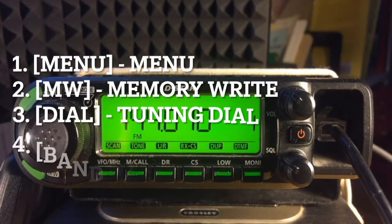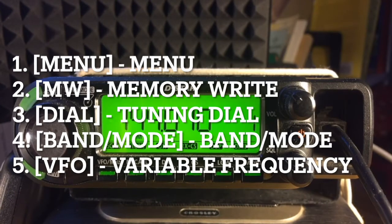Episodes 3 and 4 described the first five controls of the front panel of the ID-880H transceiver: Menu, Memory Write, Tuning Dial, the Band Mode Selector, and Variable Frequency Operation.